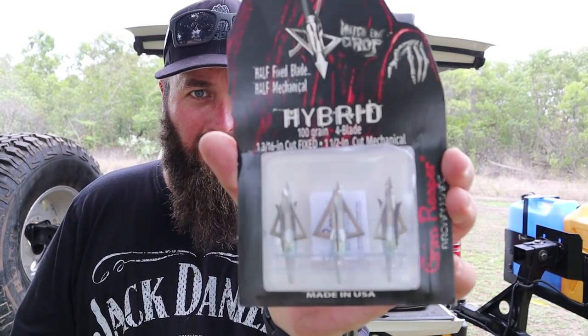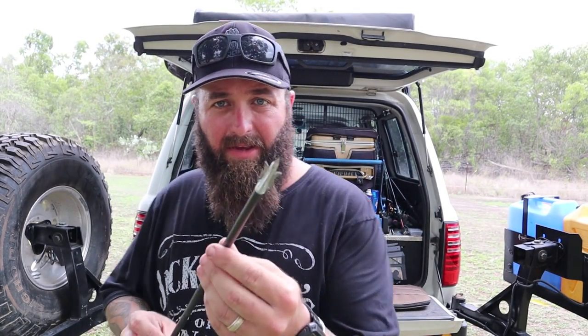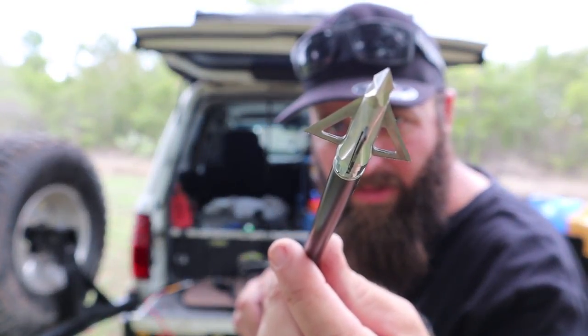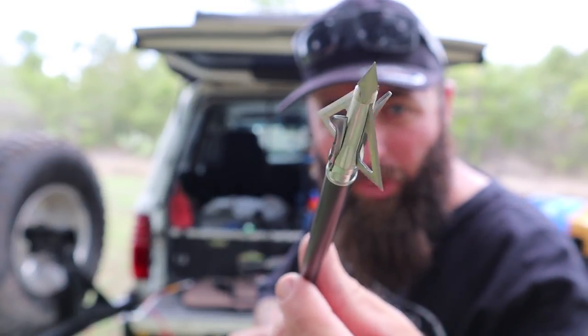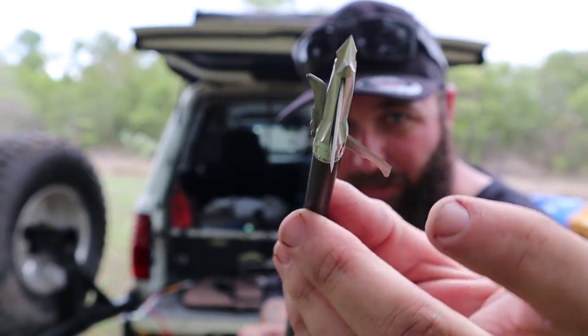These are the broadheads I'm using - they're made by Grim Reaper. They're half fixed blade and half mechanical.